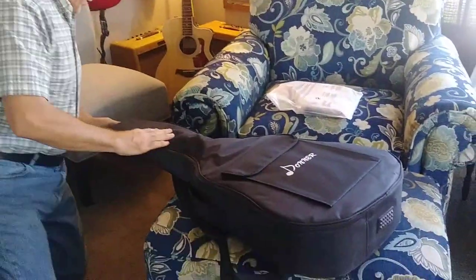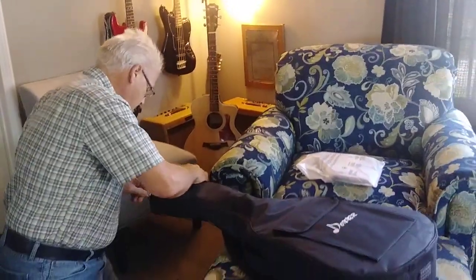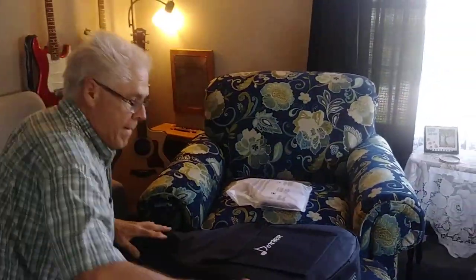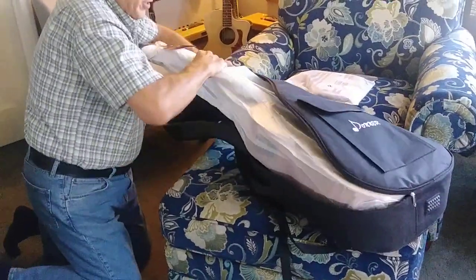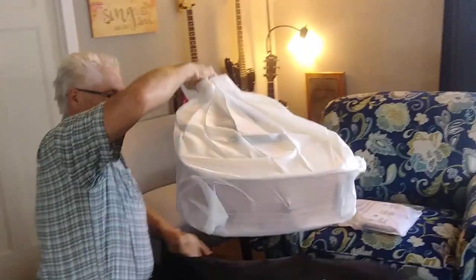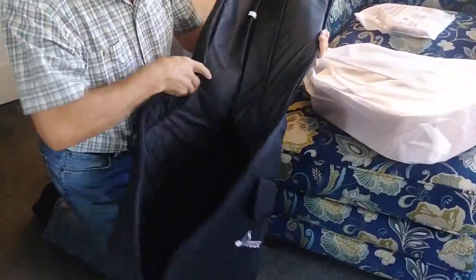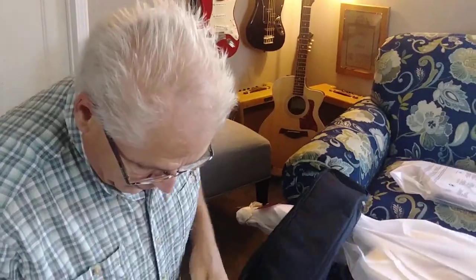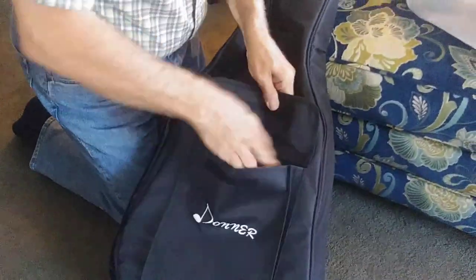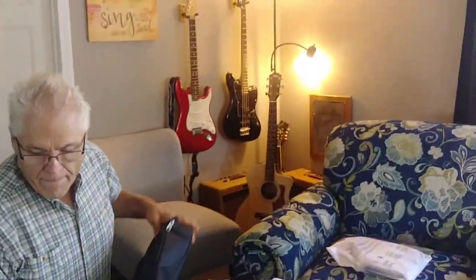The gig bag feels great — almost as good as any Fender gig bag I have. Or I have a Taylor gig bag for my Taylor Big Baby, which I keep in Florida.